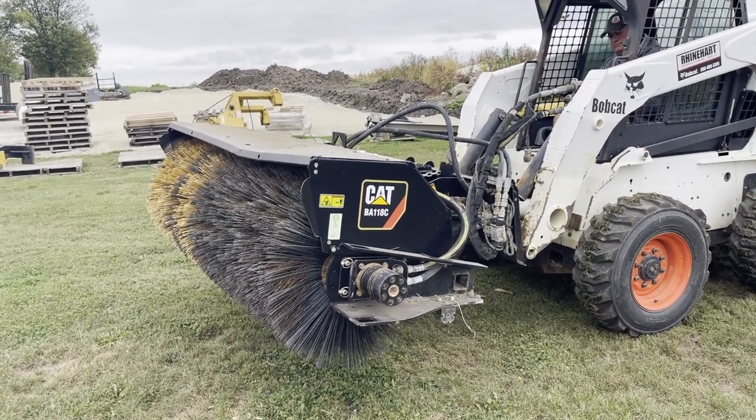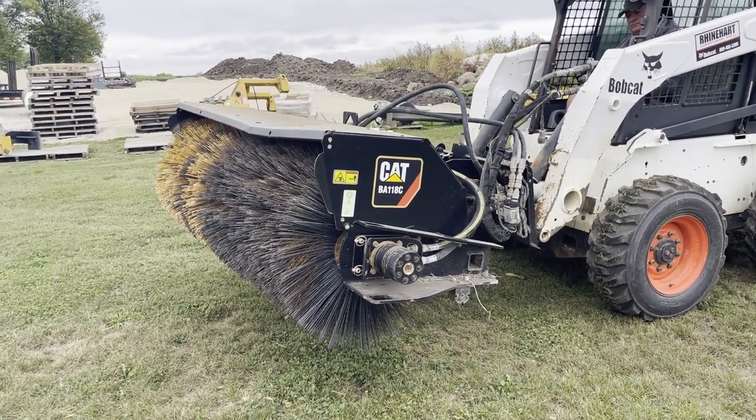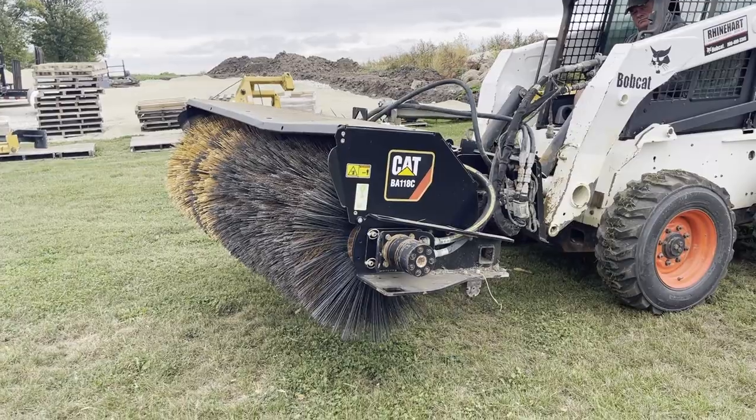So there's the demo, guys, on the Cat BA-118C hydraulic angle sweeper. Good luck with auction time and Old 20 Auctions. We will see you in the next video.